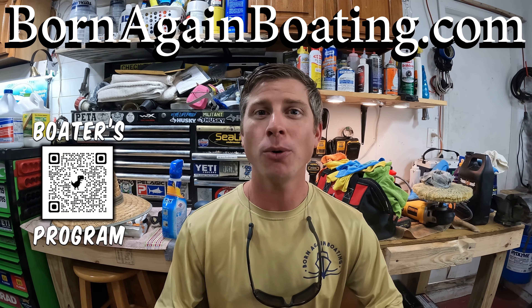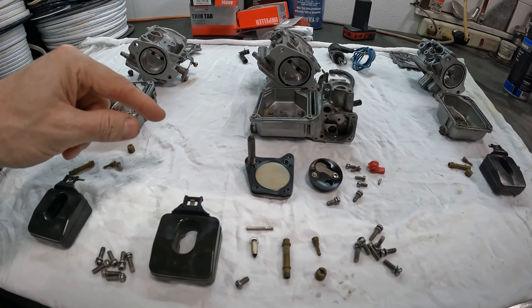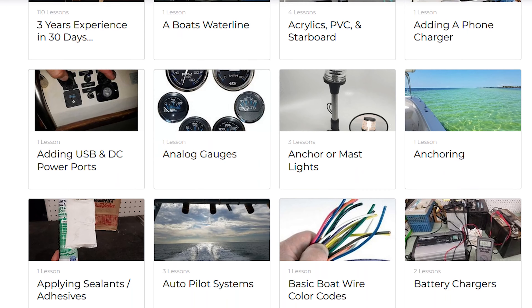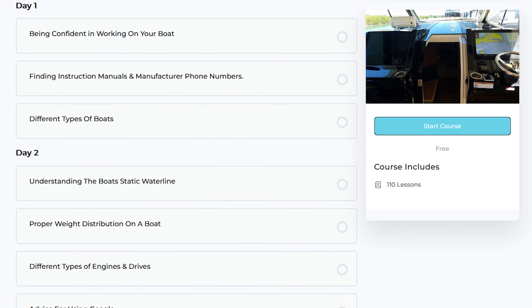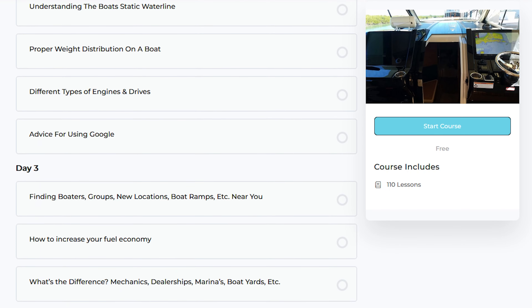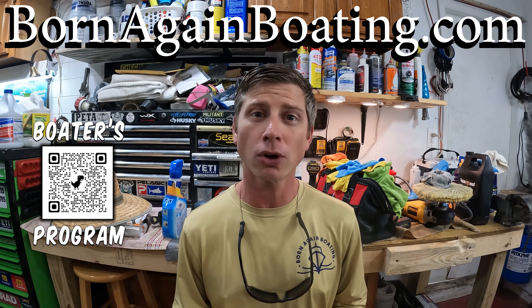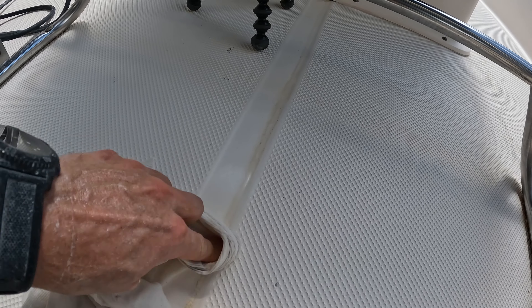Hey, sorry to take you away from the boat, but I wanted to let you know about our boaters program. If you enjoy this kind of video, we have this type of content laid out into courses that will teach you the boating skills that will save you thousands of dollars, hundreds of hours of downtime, or a ton of embarrassment that can come with owning a boat. You can start learning those skills today at bornagainboating.com.